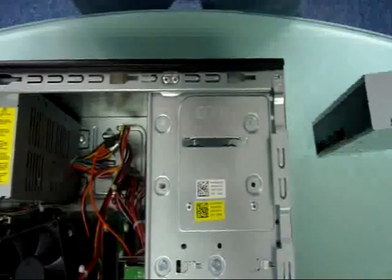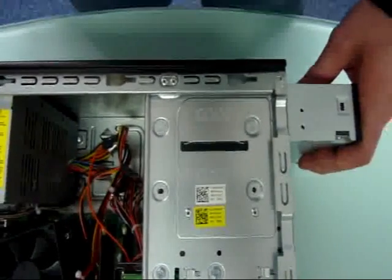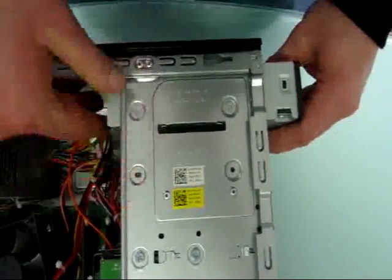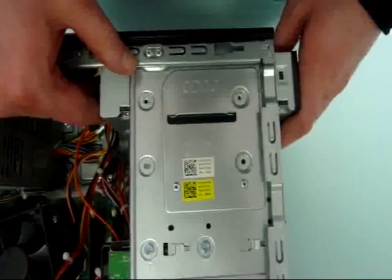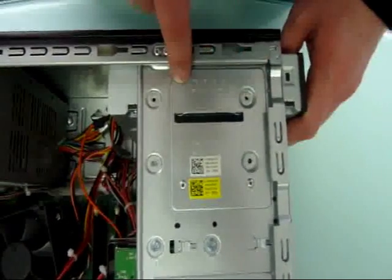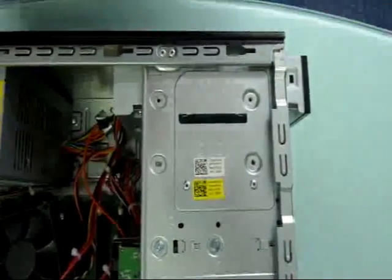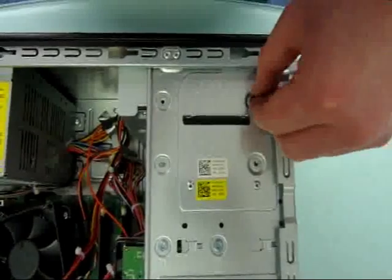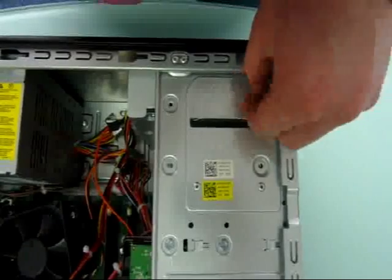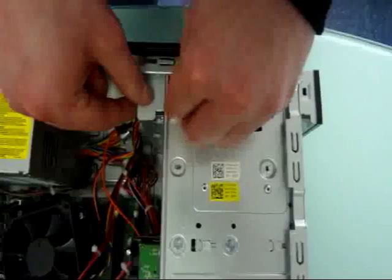Now take your shiny new optical drive and slide it in gently from the top. Look behind it to find where the screw holes line up. Now take the screws and reattach the optical drive to the chassis.